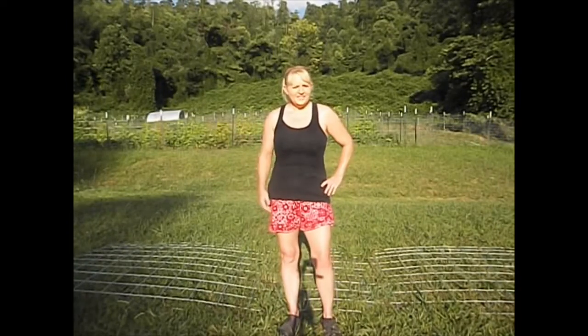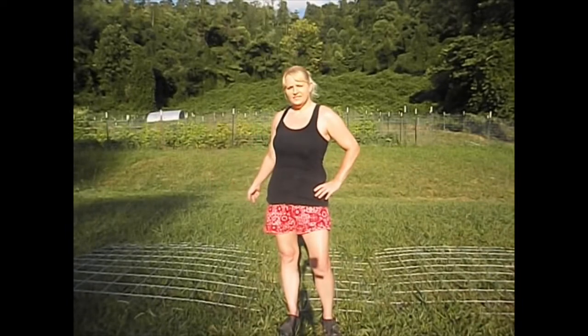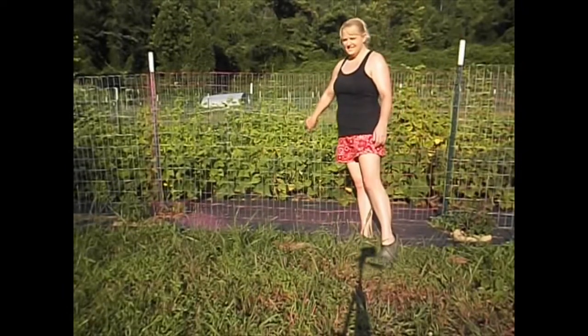Hello everyone, welcome to North and South Homestead. Today we're going to be putting a trellis up in the hill garden. First we have to take this down.